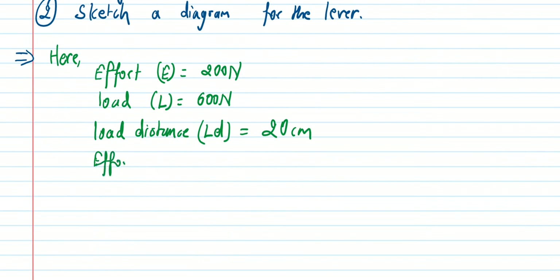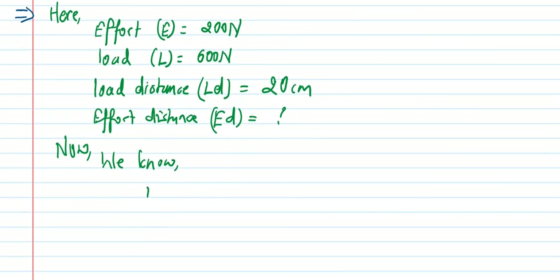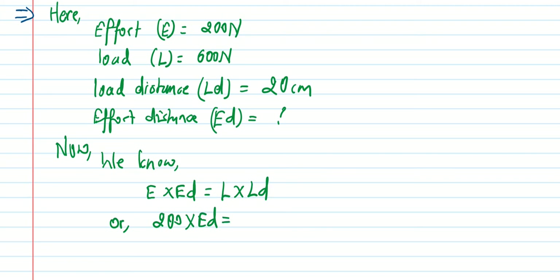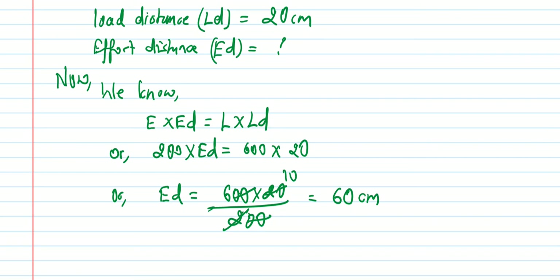Using the lever principle: Effort × Effort Distance = Load × Load Distance. Effort distance equals (Load × Load Distance) divided by Effort, which is (600 × 20) divided by 200. The 200s cancel, giving 6 × 10 = 60. So effort distance equals 60 centimeters.